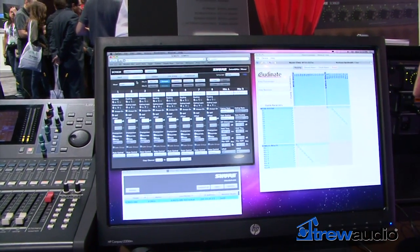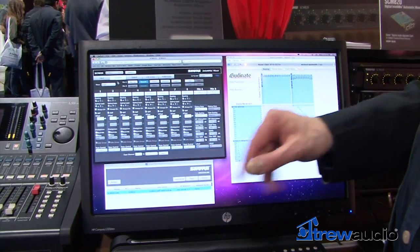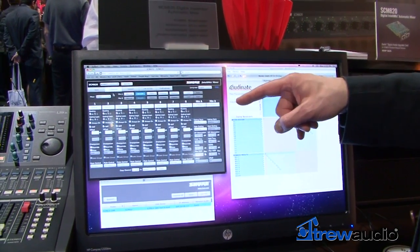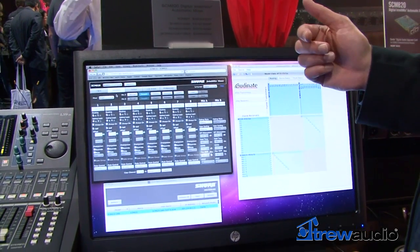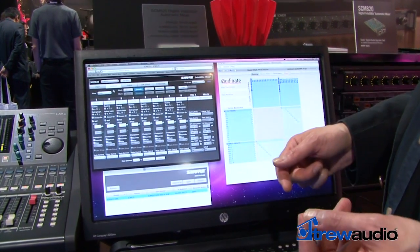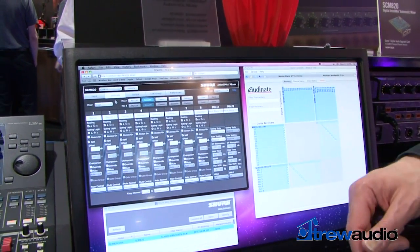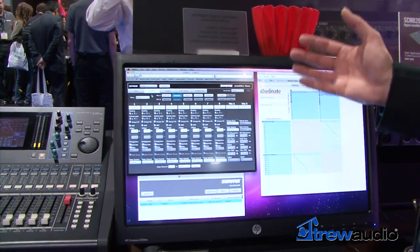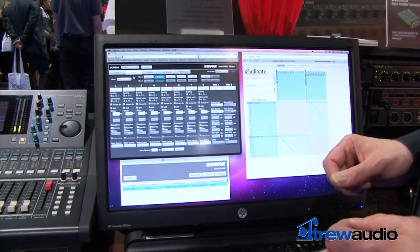Once the mixer is connected to your campus-wide network, you can monitor and control everything about the mixer through the browser-based software. You can control how the input channels are routed, and there are four different modes of Intellimix automatic activation you can choose from. You can also set up manual channels, low-cut filters, all sorts of special EQ, remote controls for muting, chairman override — it's almost infinitely customizable to match the specific needs of any particular installation.